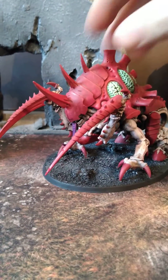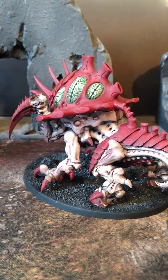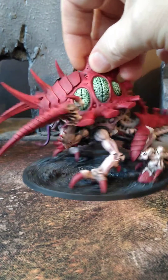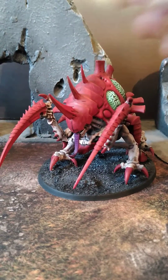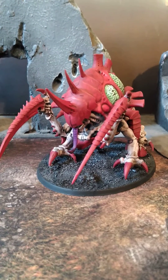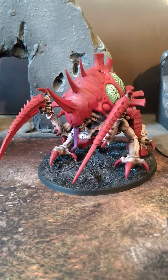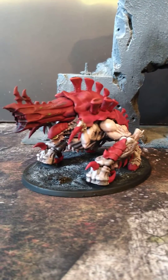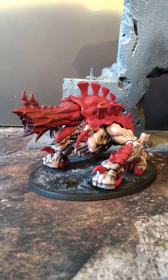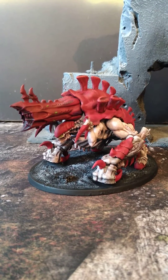This is your Malaceptor. Now, I could not for the life of me find an Exocrine — they are out of production for the time being, but I'm definitely getting it and finishing it as part of the project, just when those come online. In the meantime, I have made for you a proxy, bonus, no-charge Exocrine that is 3D printed.